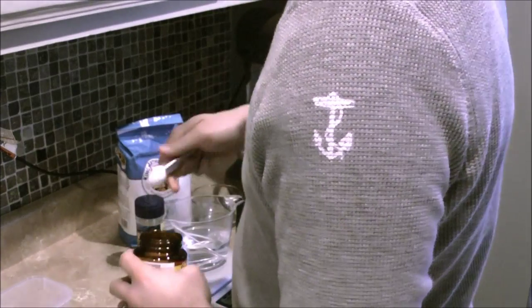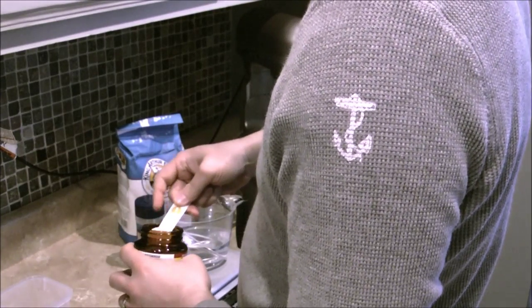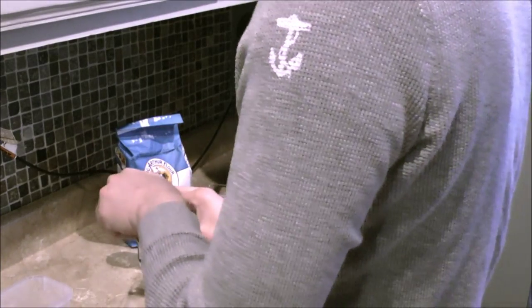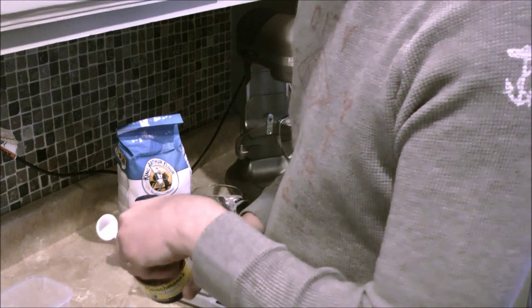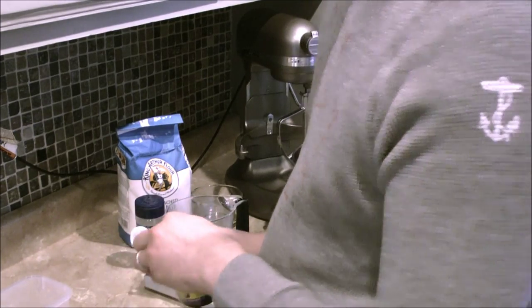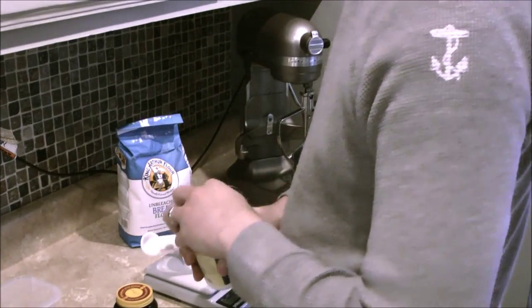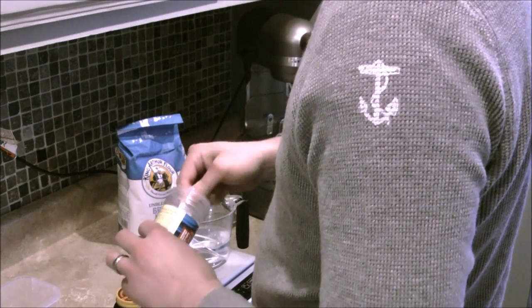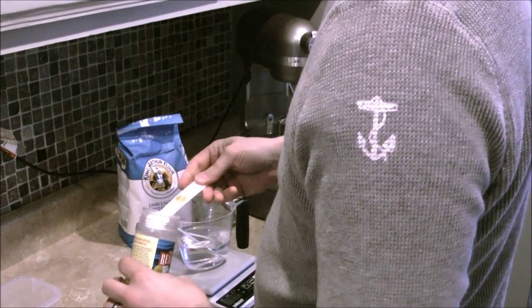And a teaspoon of instant yeast — rapid rise bread machine yeast. I don't do this to proof it, I really just do it to get the yeast to melt into the water, just so that it goes in as a liquid rather than a powder. I think you get a better mix that way.